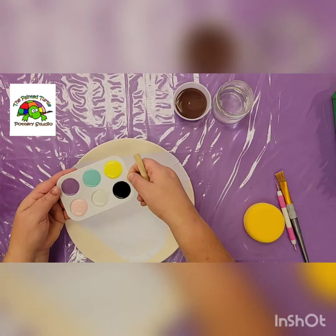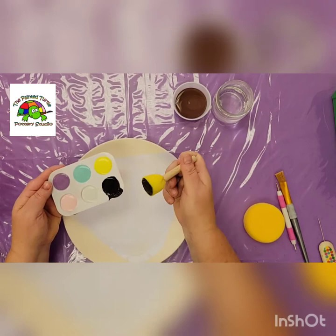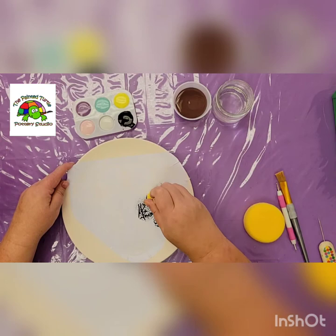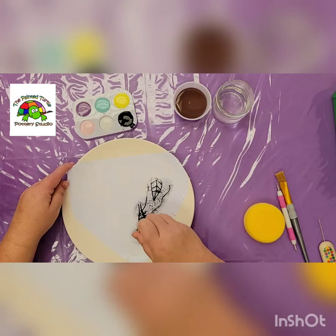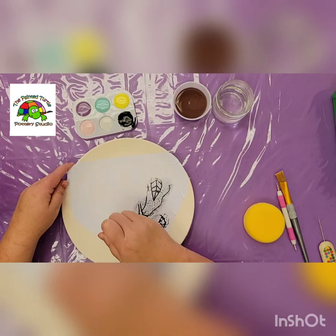I'm just gonna take a sponge and my black paint, and I'm just gonna dab. I don't want it too globby so I'm gonna dab off to the side first, then dab all over just to outline that elephant in black. It's fairly straightforward — dab, dab, dab. You want to make sure you're dabbing, not rubbing.